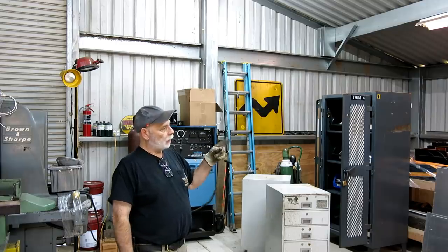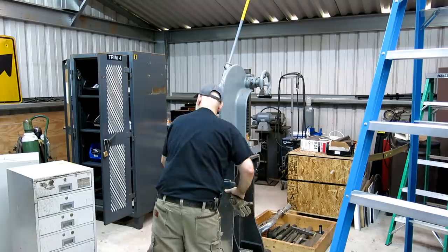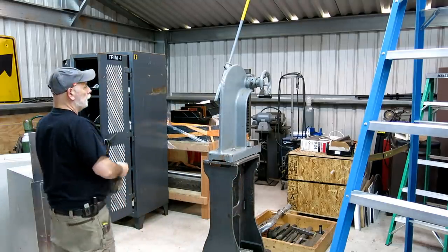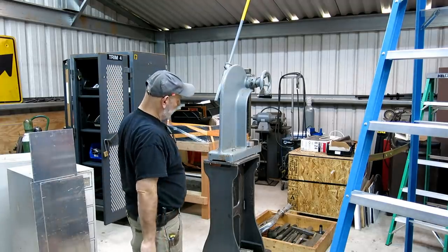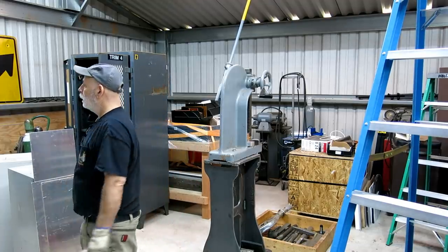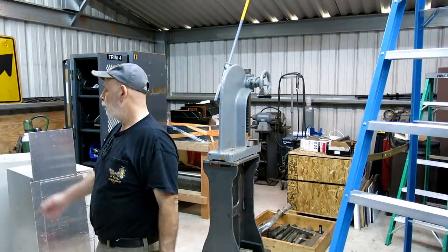I've been thinking about the arbor press and where that goes. This is the arbor press here. You need a little bit of height because of the handle, and then you need a little bit of room around it — not a lot — but it's skinny, so it'll go in a spot kind of next to the welder there. In fact, that might not be a bad spot.